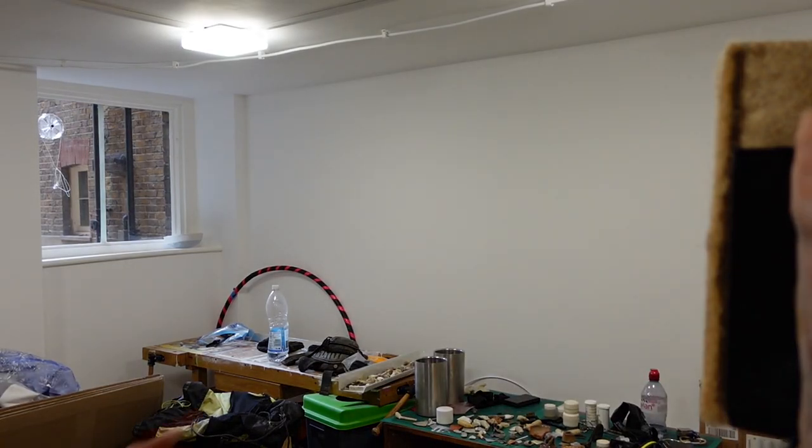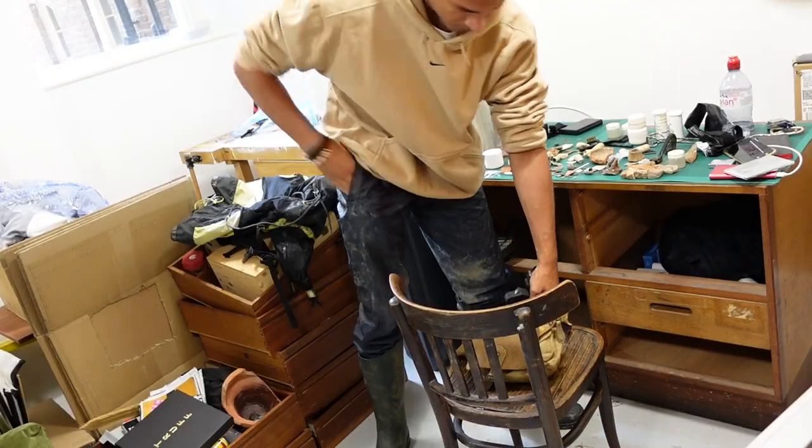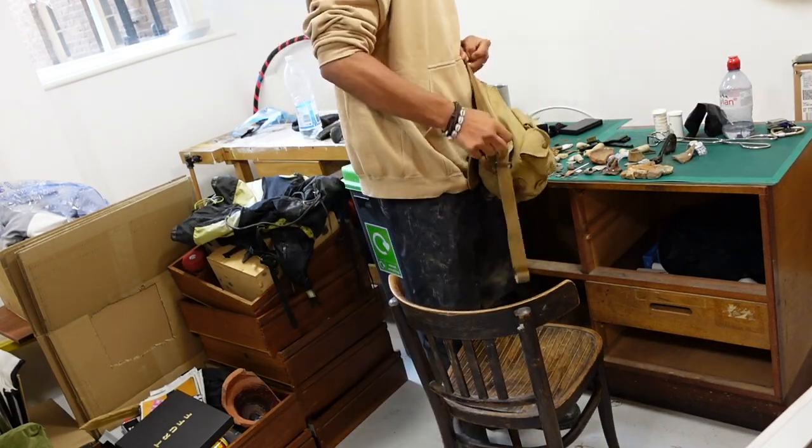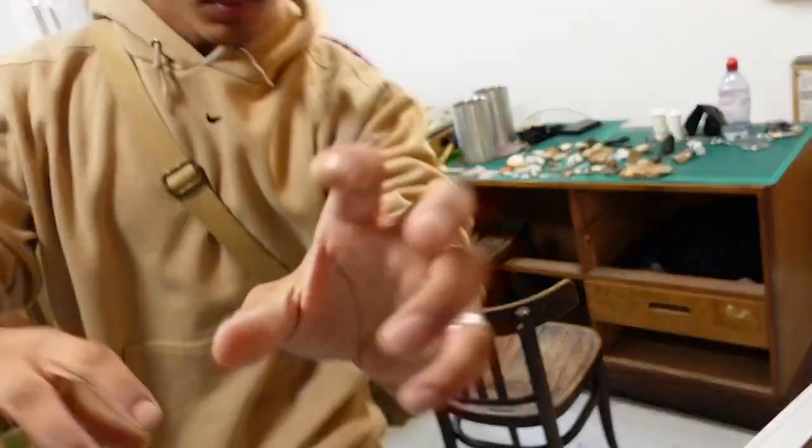Hey guys, I've decided to start up my own YouTube channel all about mudlarking and what that really is. I know what most of you are thinking - mudlarking, what is that? Simply put, mudlarking, even though it's not obvious in the name, is a form of archaeology where you can find really cool things left behind on the River Thames in London. While it is a little bit of a niche hobby, it does play an important role in the understanding of London's archaeological history.